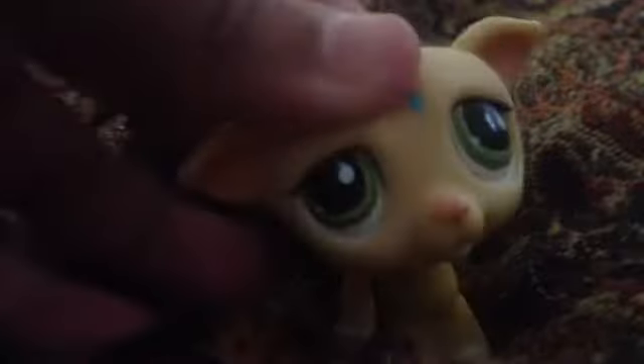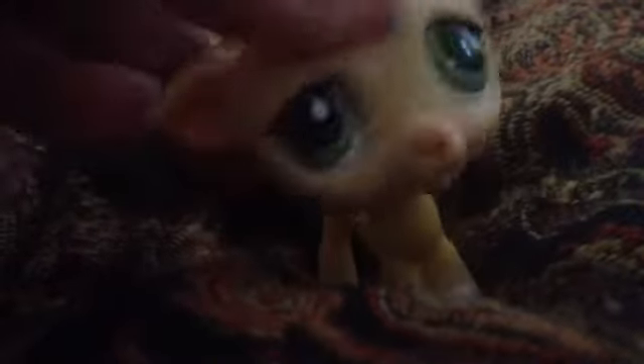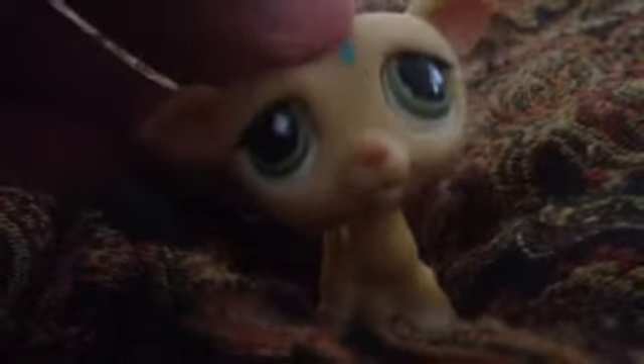Hi guys, it's LPSChika here. Have you ever wondered, 'I wish I hadn't customized that pet'? Well, I have. And while I was uncustomizing her, I found a few techniques on how to get Sharpie off.